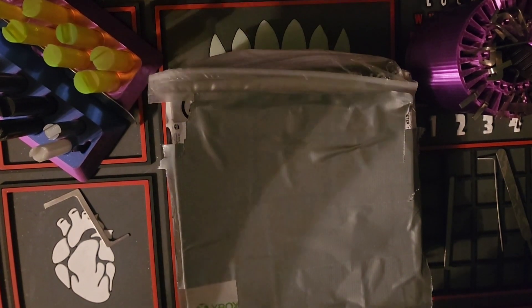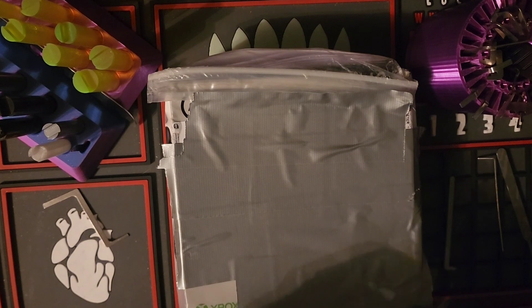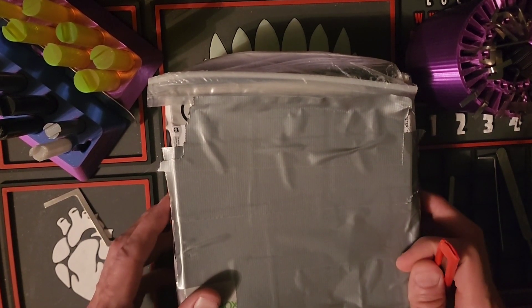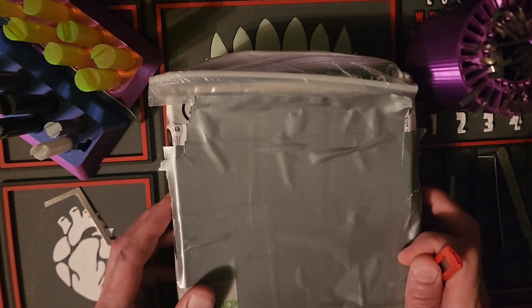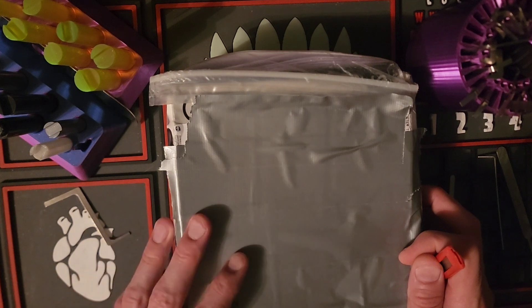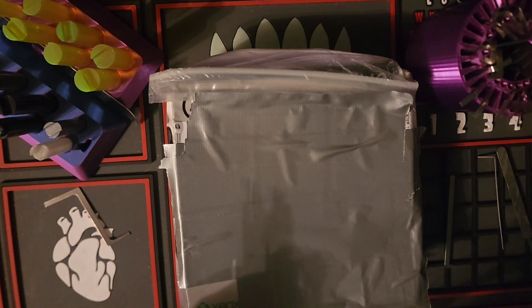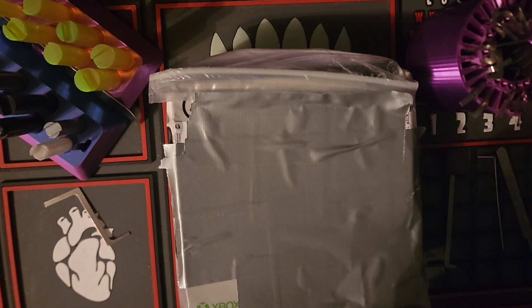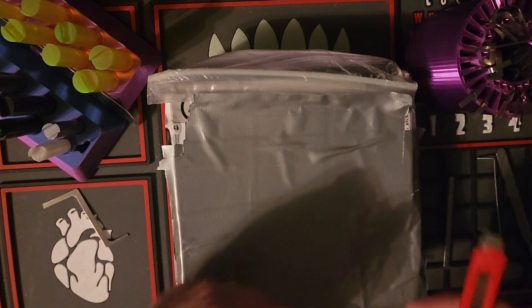Hey guys, welcome back to the channel — Lock Junkie here. Thank you so much for joining me today. I have a mail call from my boy Southpaw Pete. He had a U.S. General steel-bodied round padlock that I've been seeing in different videos over the years. I'm over in Canada in Ontario and for some reason they wouldn't mail it to me — bizarre. But Southpaw Pete had one and I asked if he could grab me one, and he said sure. So let's take a look.